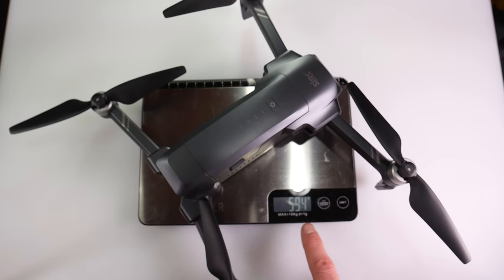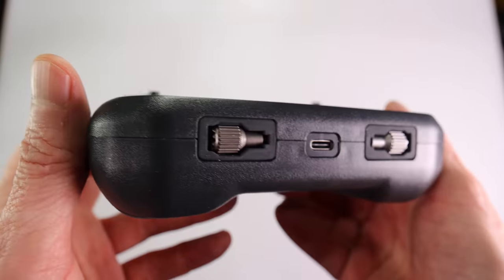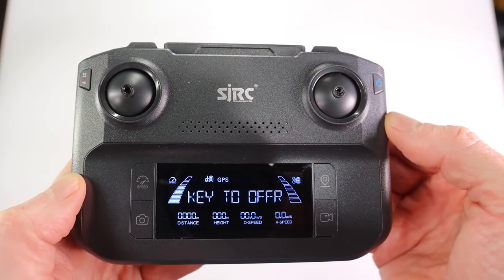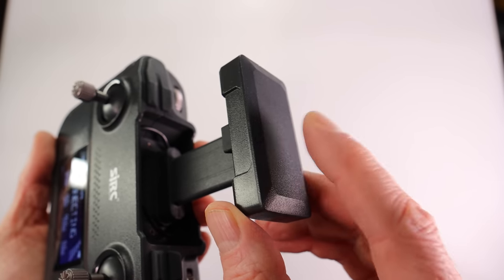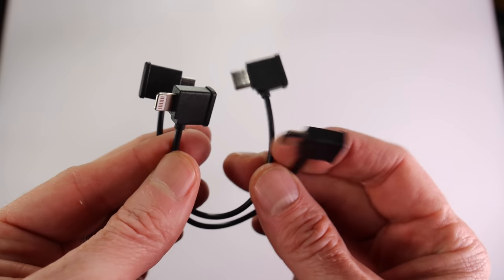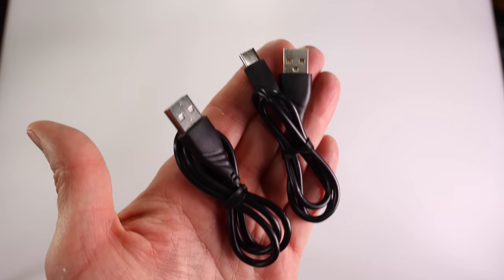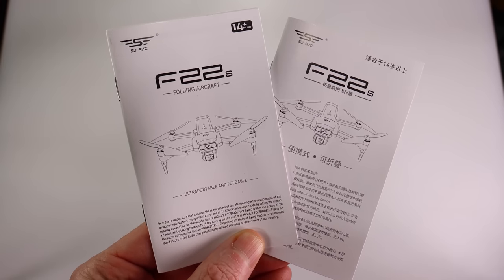The forward arms can be extended for takeoff and landing, and may house the antennas. On the bottom there are landing lights and an optical flow sensor camera. Indicator lights are on all arms. Total takeoff weight is 594 grams. The included remote looks like a high-quality piece of kit — joysticks are stored in the forward section and screw into place. The screen is easy to see outdoors but not in direct sunlight. The top pulls out to hold your phone, connected via cable — every type of cable for every type of phone is included. A full spare set of quick-release props, USB cables, and a detailed user manual are also included.